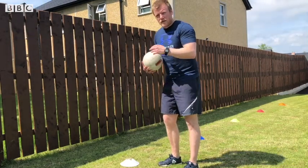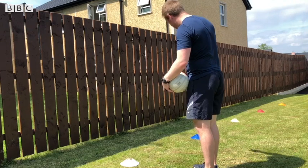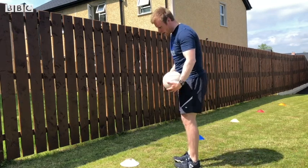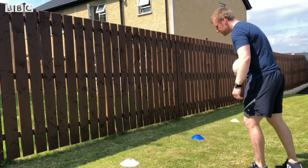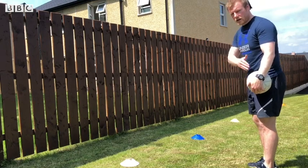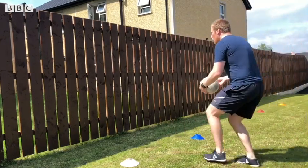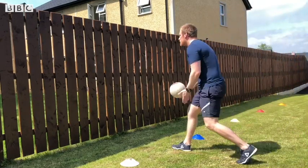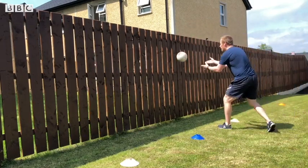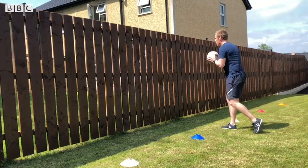Now that we've done it statically, we're going to start moving. I have cones placed along the grass — get your items and place them in mini gates, spread out. Bring yourself a couple of feet away from the gates, run up towards them, and make the fist pass. If you want to make it easy, bring the cones in; for a challenge, have the cones out far. Run in, make the pass, run back out, and try to swap hands each time.